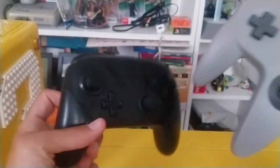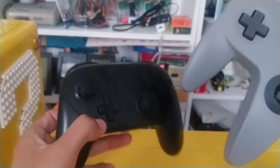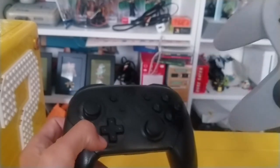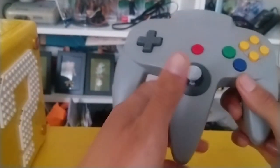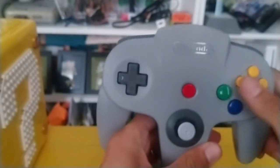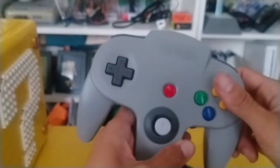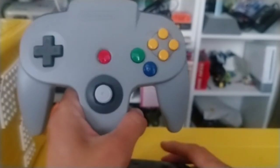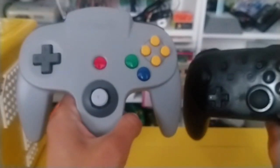Obviously there's only one analog stick on the N64; newer controllers will have two. PlayStation started that. So on the N64, you would use the analog stick for moving around and the C buttons for your camera controls. I thought I'm going to need one of these for the N64 games on Switch, because from the Wii and Wii U Virtual Console I used the classic controller. That one was not very good for N64 games.